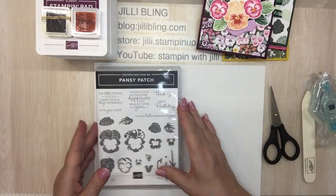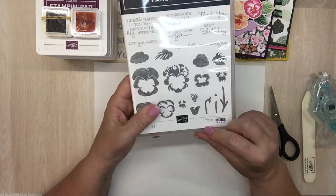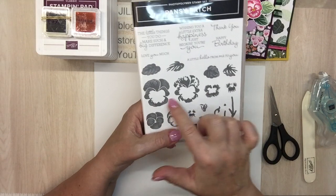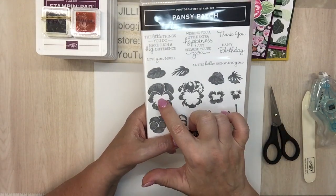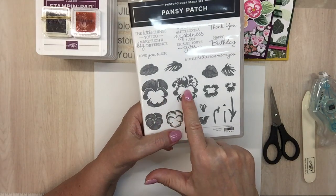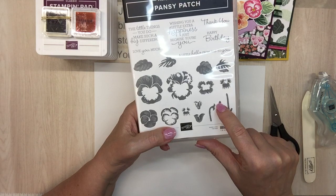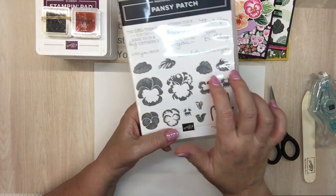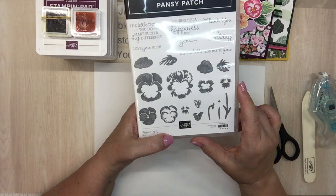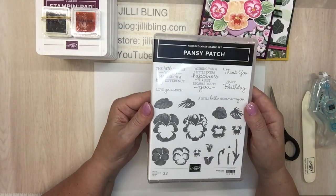So, Pansy Patch — they call it two-step stamping, but this one for instance: the big one at 90% of the size. This flower has one, two, three, four steps, and this little dot puts the center in the middle — that's five steps. The leaves are two-step, so you could really layer this stamp set up.